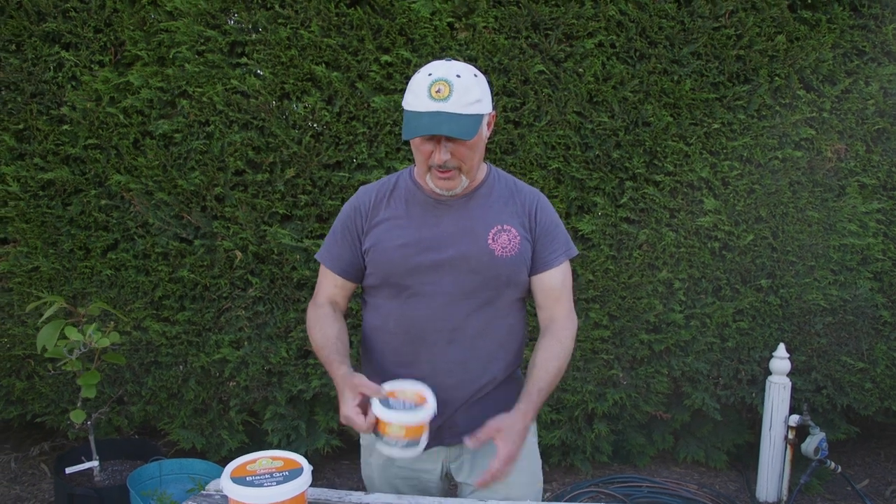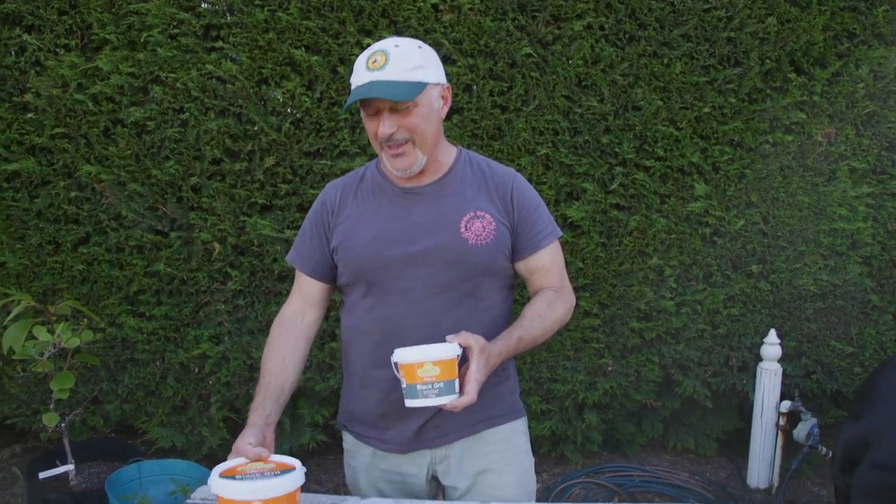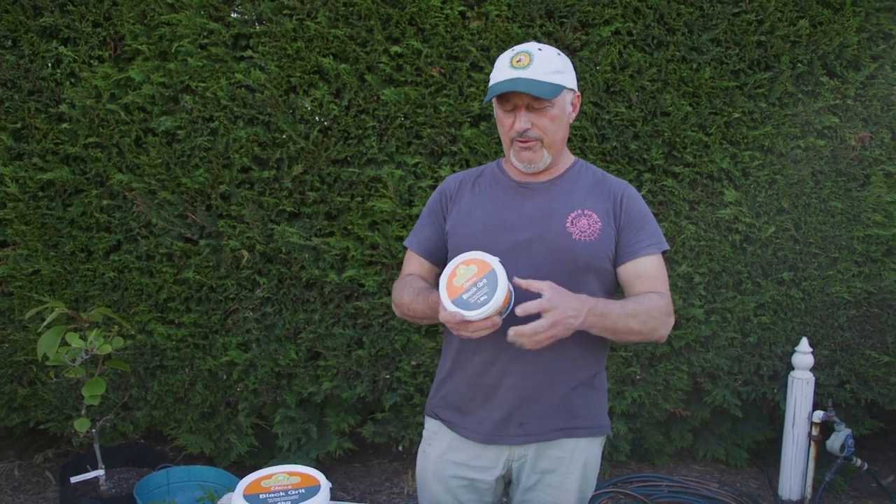There are some basic instructions on the back of the containers. We've got the one and a half kilo here, the four kilo, and it also comes in a refill paper bag — one kilo — and an 18 kilo drum. Those are the sizes currently available. You can also get it in a thousand kilo bulk bag, but that is done by email where we can discuss transport. But back to the topic of what it is.